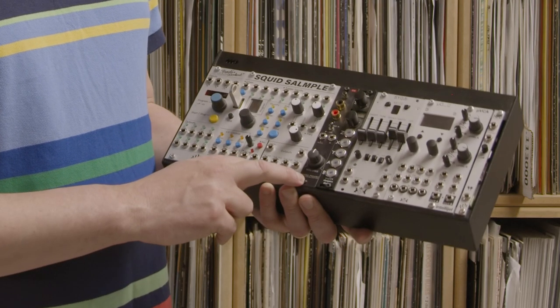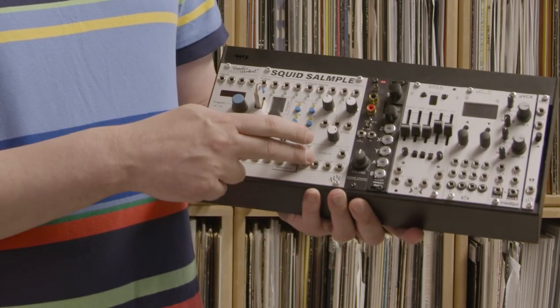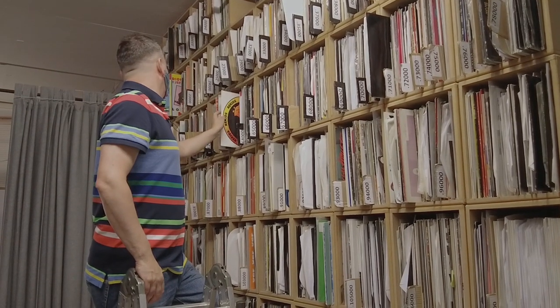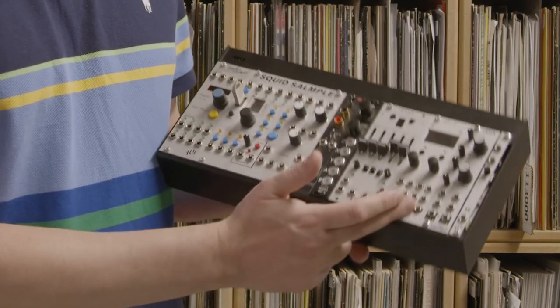This is really cool - this is a phono preamp made by Ginkgo, and this enables me to record directly from a turntable into the Squid, which is brilliant because you can just find stuff and sample it straight away. Then I've also got a drum oscillator, Ornament and Crime, and a VCA.